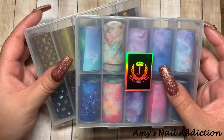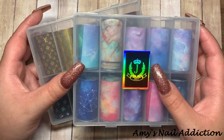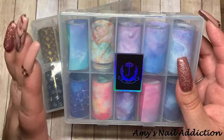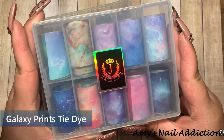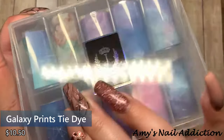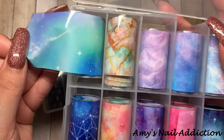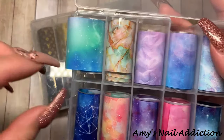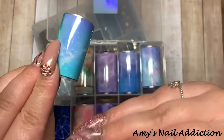All of these foil boxes are going to be from Jelly Nails. The first type of foil is a full coverage nail foil — this box is the galaxy print tie-dye. These are full print, as you can see. There's no translucentness, no clear backing — it's going to be a full print.